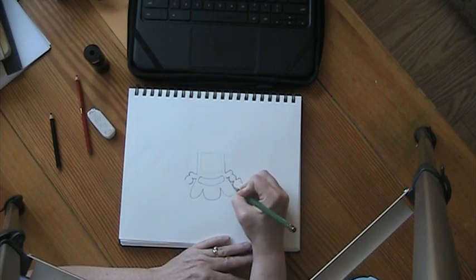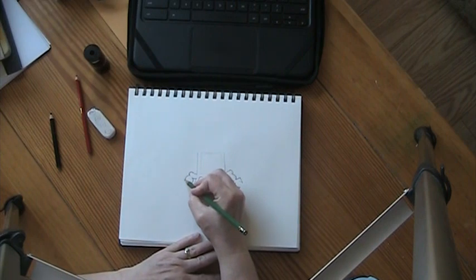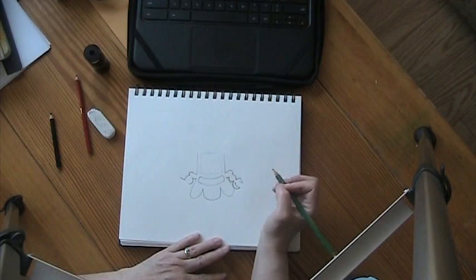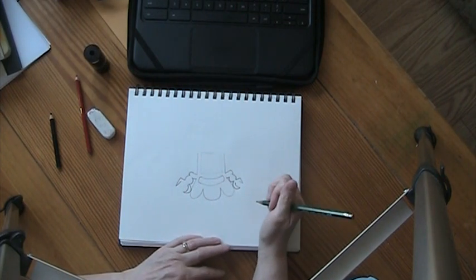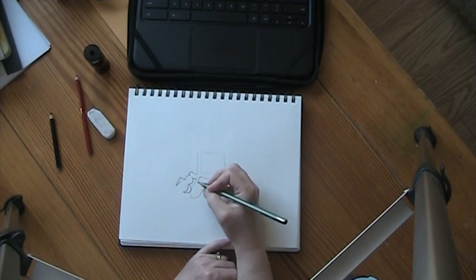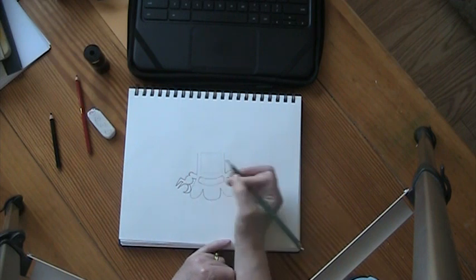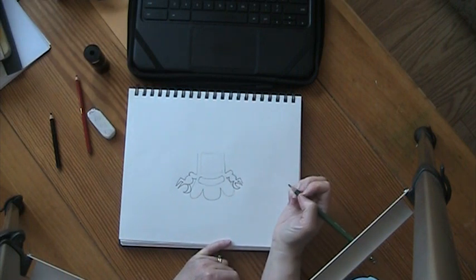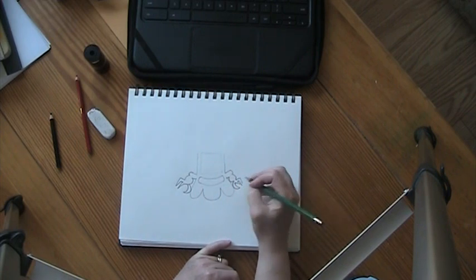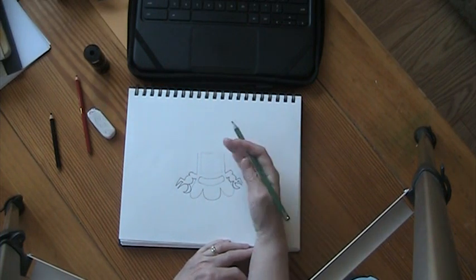The bottom one is more of a C-shape, and then it goes backwards this way. This one goes up and then down. This one is a C-shape down here. They're drastically different sizes - you can fix that or keep it, doesn't matter. I'm going to go down a little bit here and then make the next finger, kind of like that. It comes down a little bit and then like that. Well, that's it for the claws - they're different sizes, it's okay, it's not going to matter in the long run.